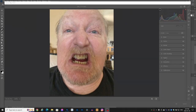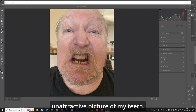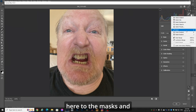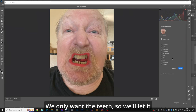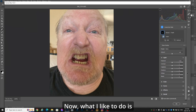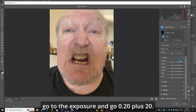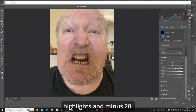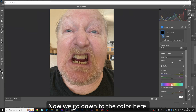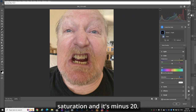All right, here we are. We're in Camera Raw with this severely unattractive picture of my teeth. What we're going to do now is whiten them with my plus or minus 20 method. First, let's go up here to the masks and go to Select People. We only want the teeth, so we'll let it make the selection and create. What I like to do is go to the exposure and go plus 20. Then we go to the highlights and minus 20. Now we go down to the color and saturation — minus 20.